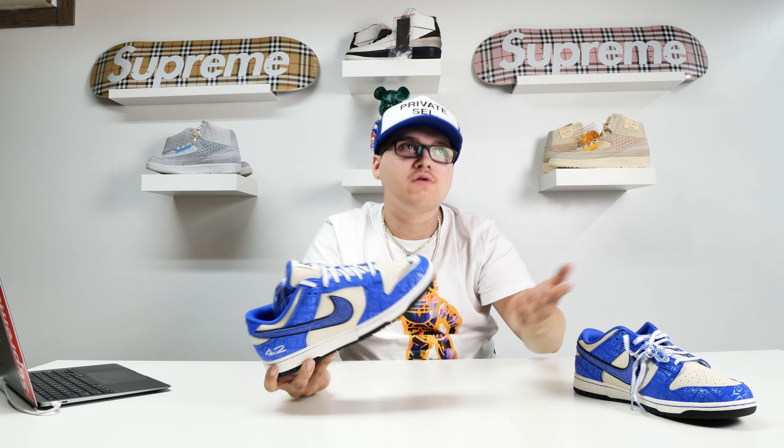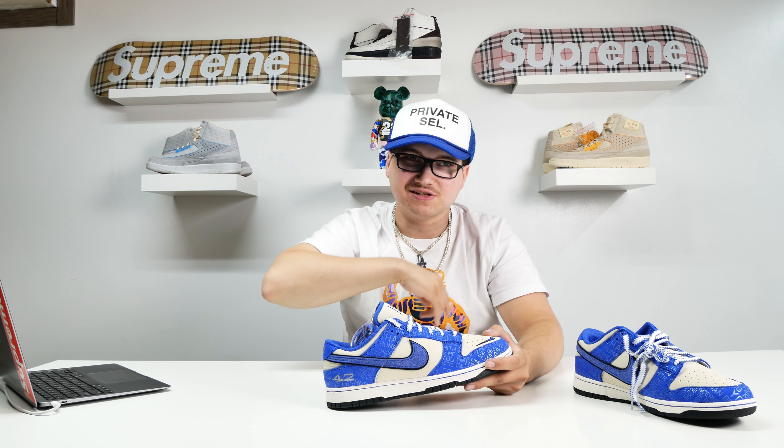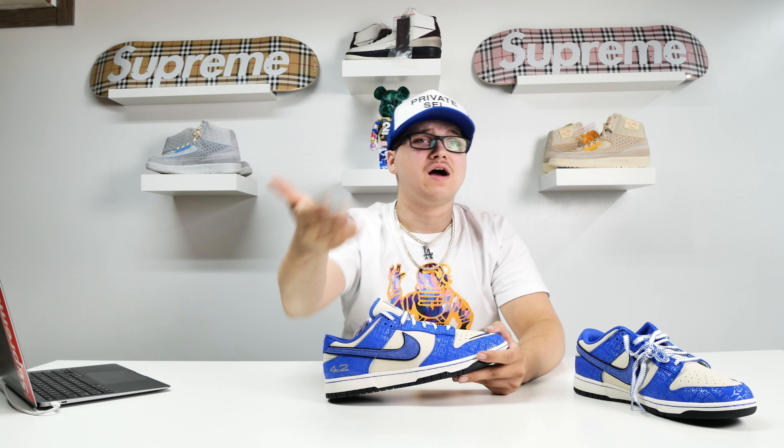I hope you guys enjoyed this shoe and the little bit of history behind Jackie Robinson. Make sure you guys like, subscribe with bell notifications on, and comment down below what you thought about the shoe. If you guys have any other historical facts about Jackie Robinson that I didn't mention, I'm all ears — I like hearing facts about him and your opinion on him. I'll catch you guys in the next one.